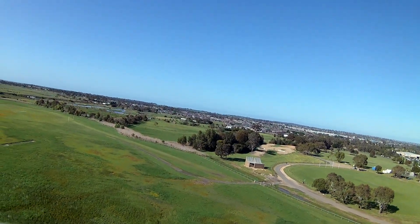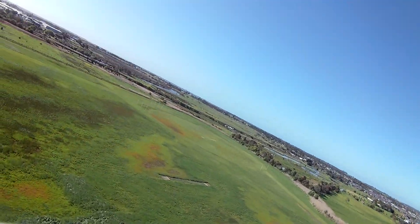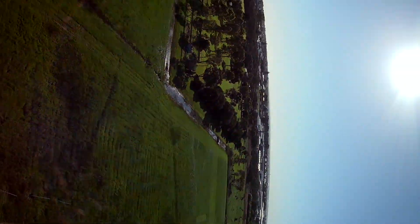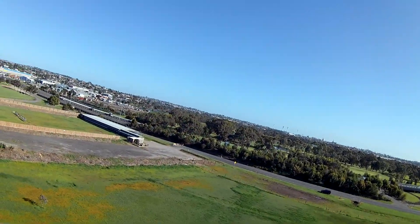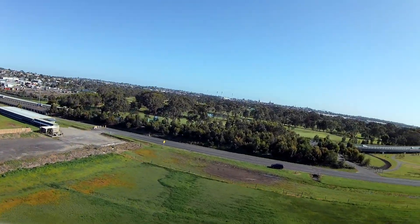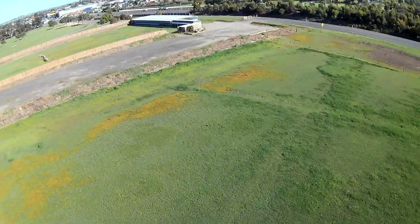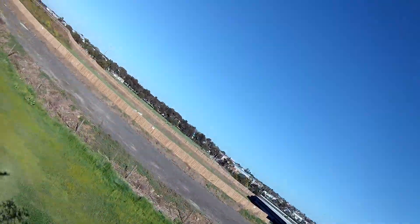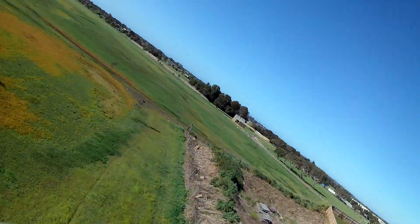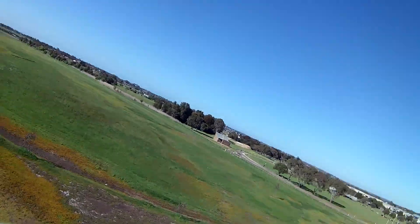I've got to try these stall characteristics because those swept forward wings should make it hard to stall. Throttling back, pulling up. And that's just gliding down with no problems at all, still in control. Very good.